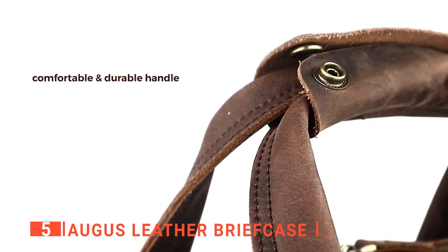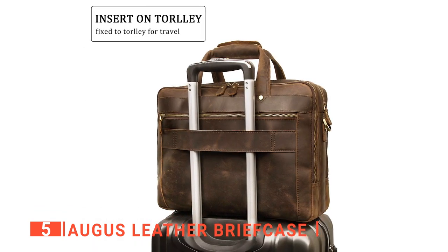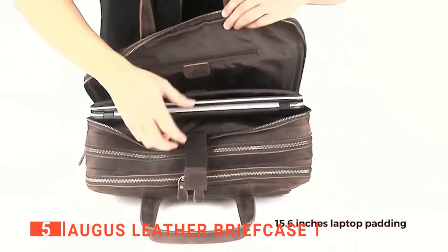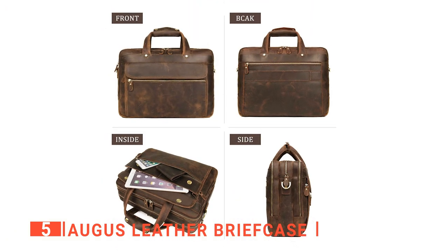You'll also like that the Augus is pretty large and can hold most laptops. Its dimensions are 15.6 inches wide, 5 inches thick, and 12 inches tall. Additionally, the bag's entirety only weighs 3.7 pounds. This is quite light for the excellent quality leather provided.